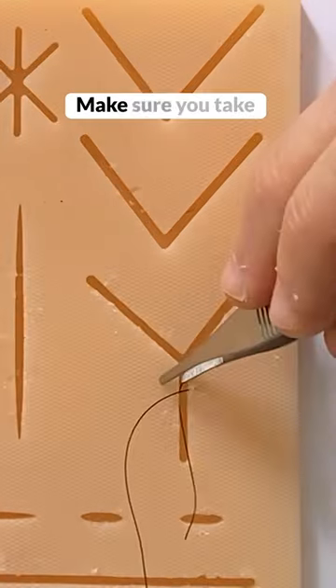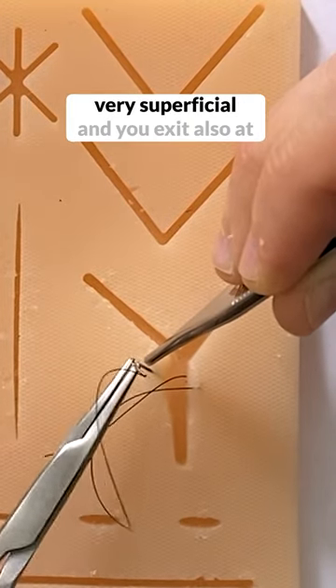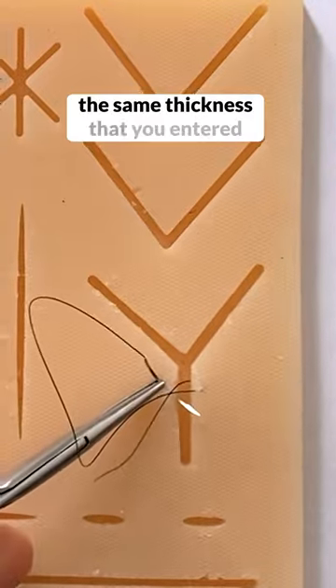Now we're going to go superficial to deep. Make sure you take the same exact thickness that you took on the other side. So if you came very superficial, you need to start very superficial, and you exit also at the same thickness that you entered.